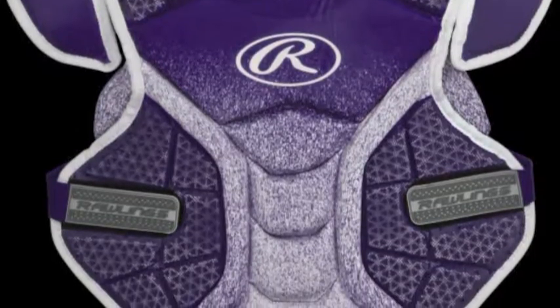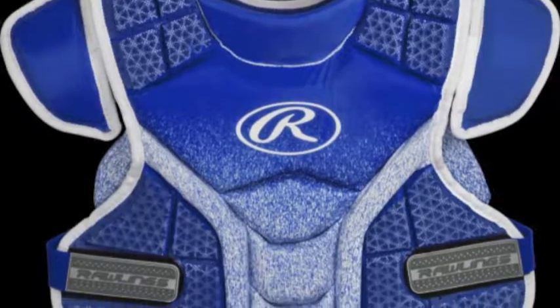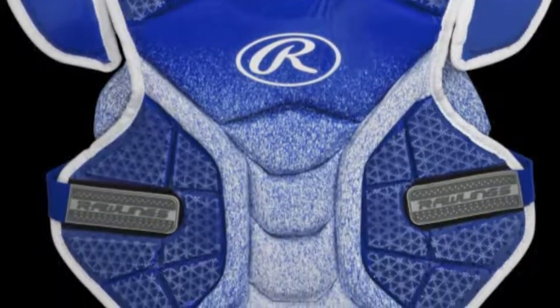This item has been constructed with impact-absorbing foam. The foam helps make the protector lightweight and comfortable for you to wear while playing.